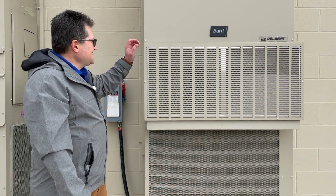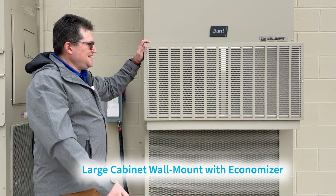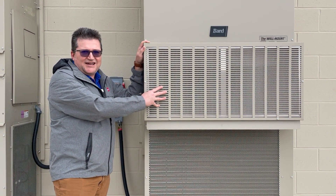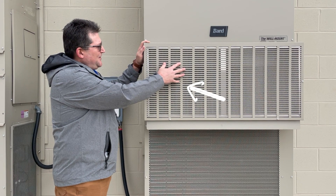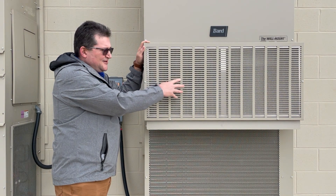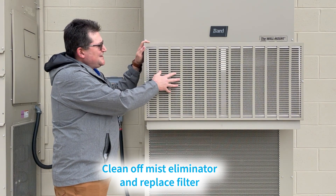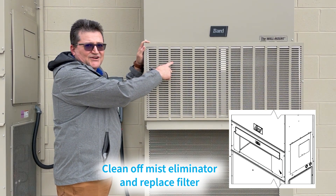We're outside at Bard Manufacturing looking at a few outdoor units. This is a typical older style large cabinet unit with an economizer. You'll see these economizer hoods on older large cabinet units and some smaller ones as well. The filter is located behind the front panel. You'll see a mist eliminator — a coarse filter that helps knock water out of the incoming air and filters out large particles. You'll want to remove it, dust it off, clean it thoroughly, and then replace the filter inside the unit.